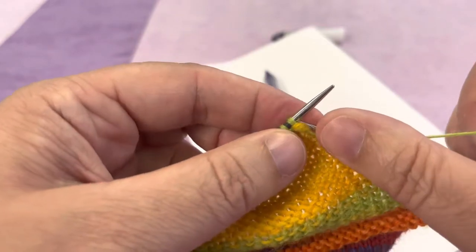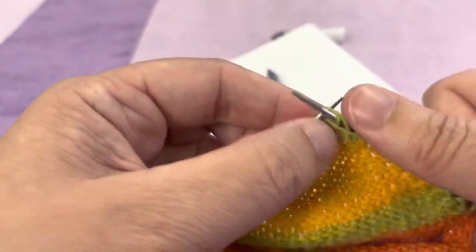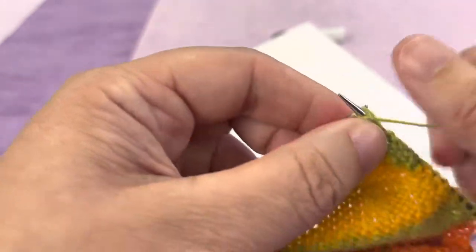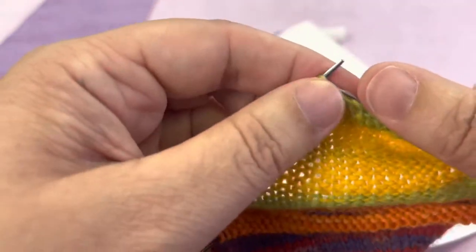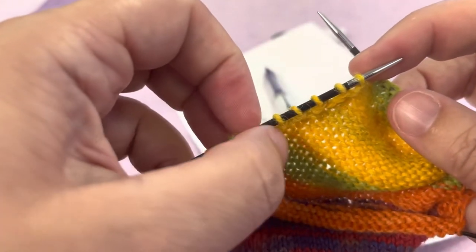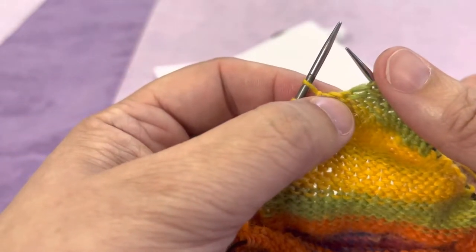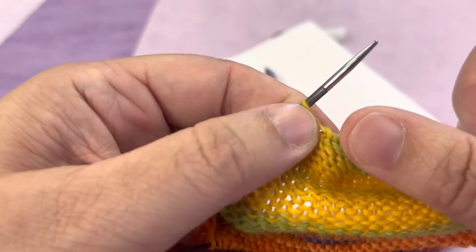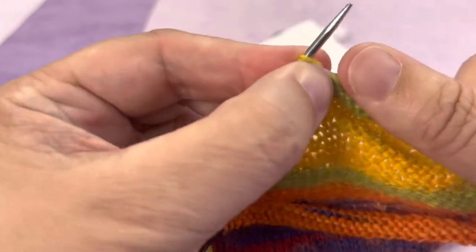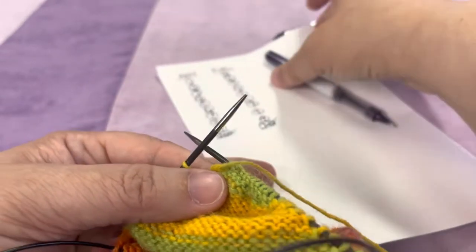Rotate to the purl side. I'm going to slip that first one and purl my way across until 10 remain on the left needle. Then we're going to pick up one stitch from the left side — the purl side. I've got 10 left there, double check, yep — 10 there. I want this stitch here, so we're going to do that pickup again. See that stitch right there by my thumbnail — we're going to pick that one up, plop it onto our needle, and purl it together with that stitch. That tightens it up. Then we can cross off that we've picked up the 10th one that we had left behind previously.